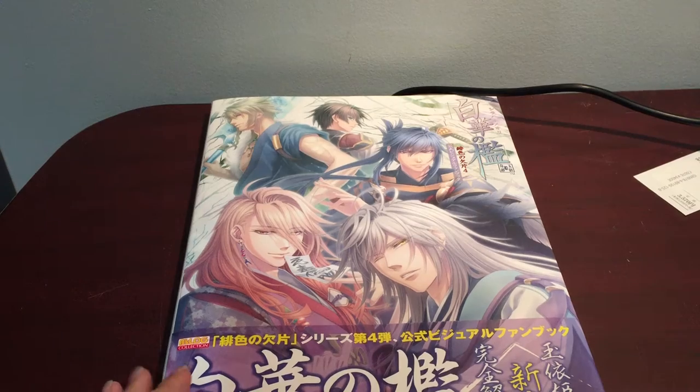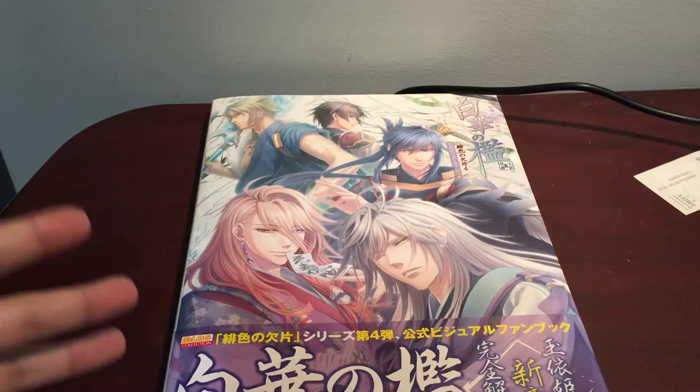Hey skidoo! This is a separate video for another one of the art books that I just recently got in the mail.